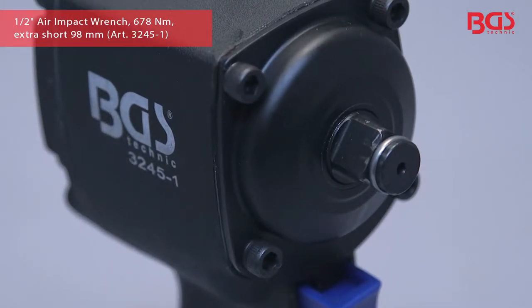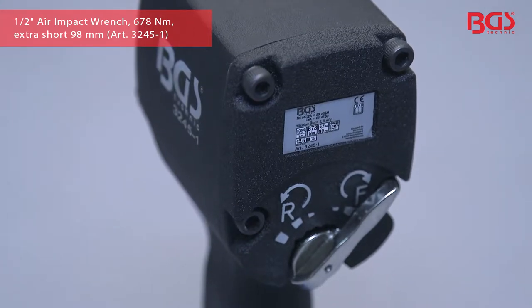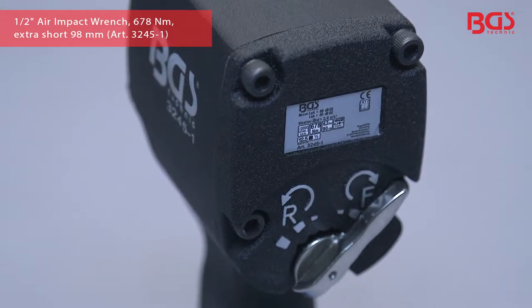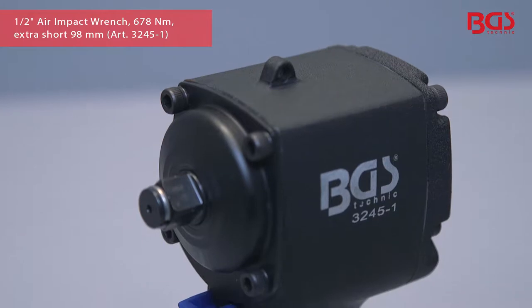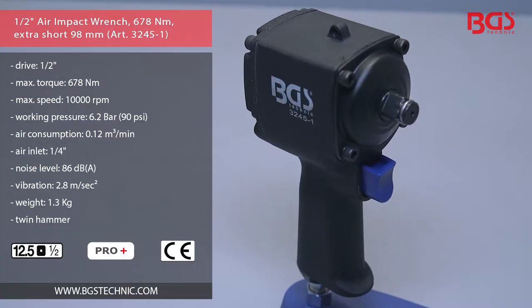Thanks to its extremely lightweight and compact design, long fatigue-free operation is possible. Its high torque enables the fast loosening and tightening of screws. If you need a pit stop, this practical impact wrench is the right tool for you.